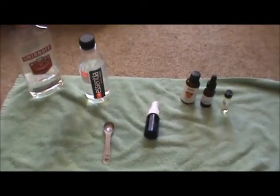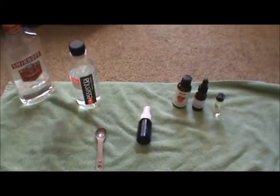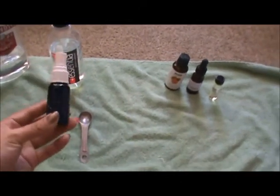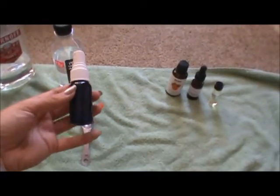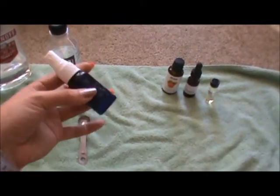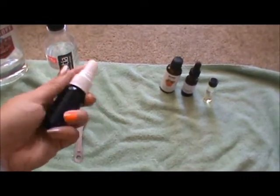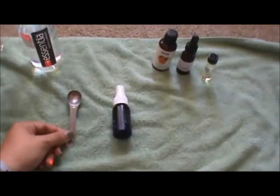Here are the items you will need for your essential oil room spray. You will need anywhere from a 1-ounce to a 2-ounce dark spray bottle. The reason you want a dark bottle is that essential oils mix better in one. You can use whatever is available to you — I'm reusing a clear bottle I had. I'm also using a half-teaspoon measure since the bottle is smaller.